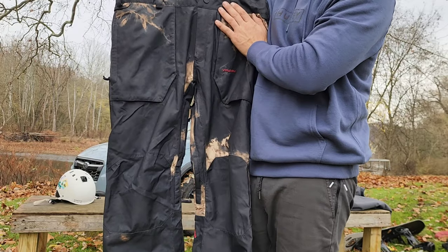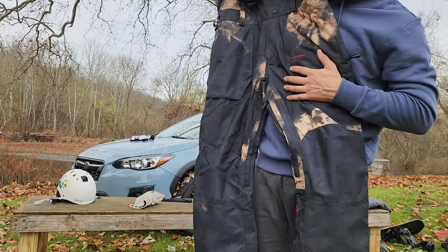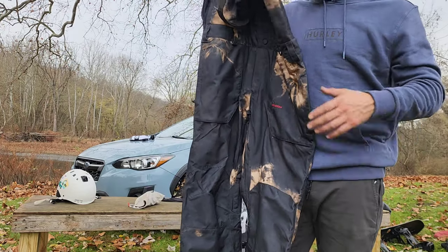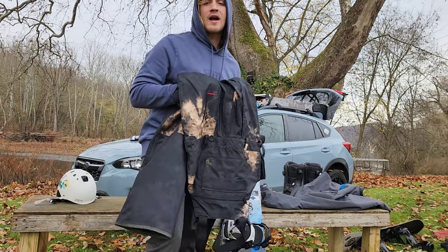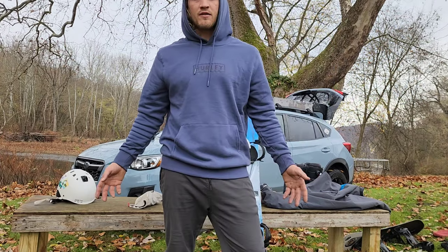These are worth every penny, I'm guaranteeing it. They have a 15,000 thermal rating — not the best you can get, but damn good. With a good base layer on, you should be fine. These are gonna be a lifesaver, as last year I got eaten by the snow.